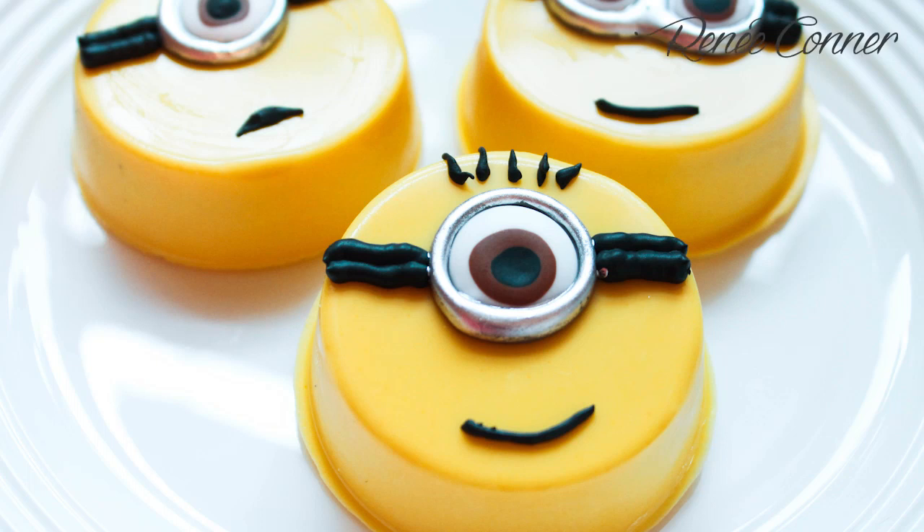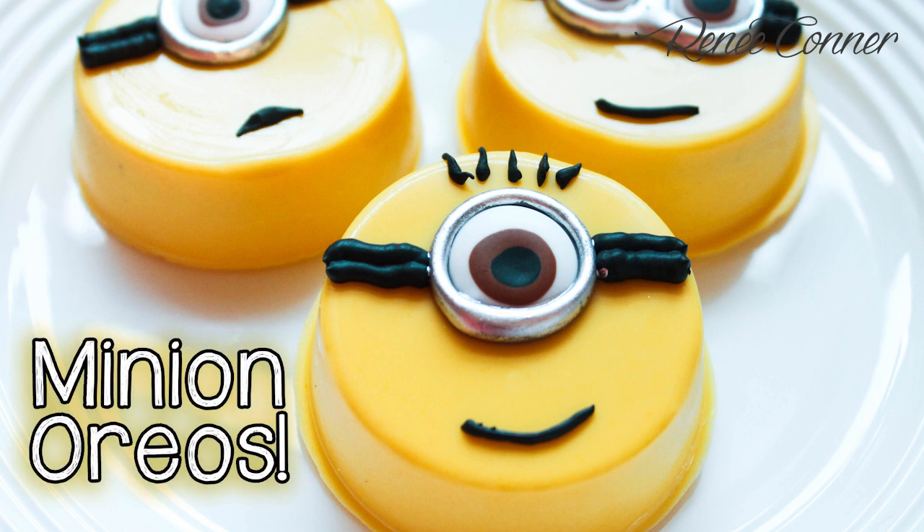Hi everyone, Renee here. Welcome to my YouTube channel. Today I'm going to show you how to make these cute Minion Oreos.